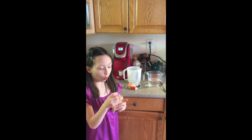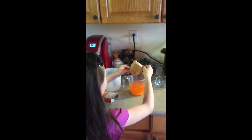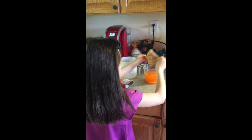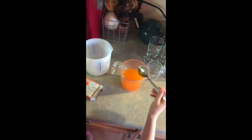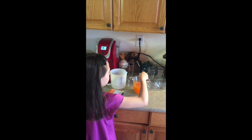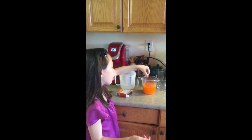One cup — okay, one cup. Then we're just gonna pour it in until none of the crystals are on the spoon. Okay, none of the crystals are on the spoon. We chose the orange one because we had first did a red one.